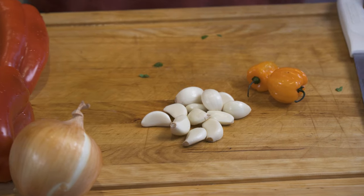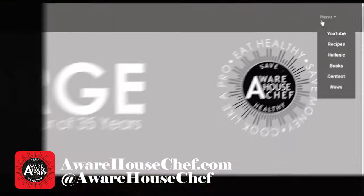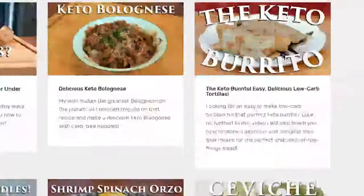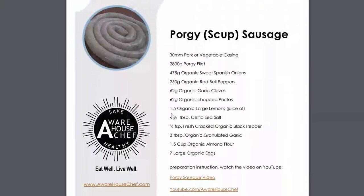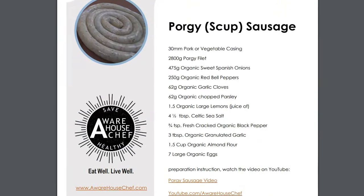Let's talk a little bit about ratios. In order to do it accurately, you're going to have to weigh each ingredient. If you go to my website, awarehousechef.com, I give you a full written recipe, and it's going to change depending on how many pounds of porgie meat you use to make this sausage.